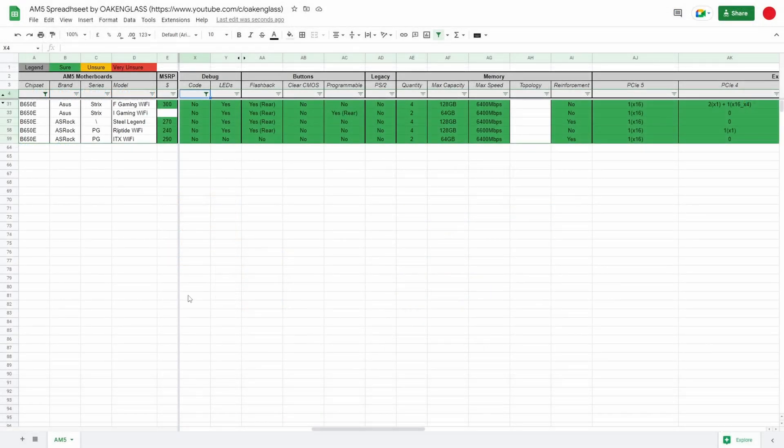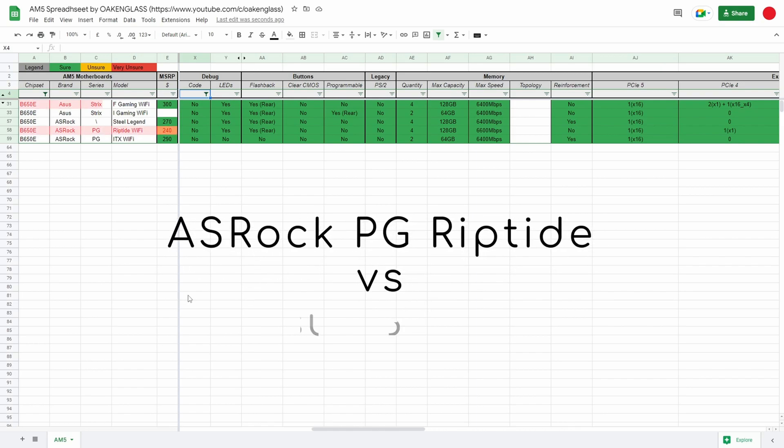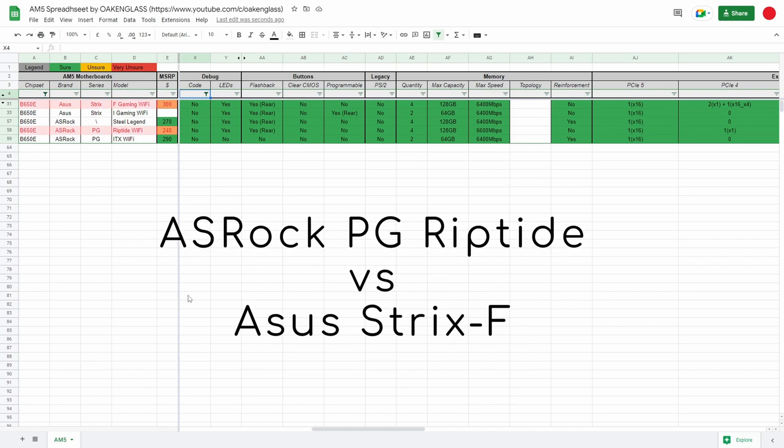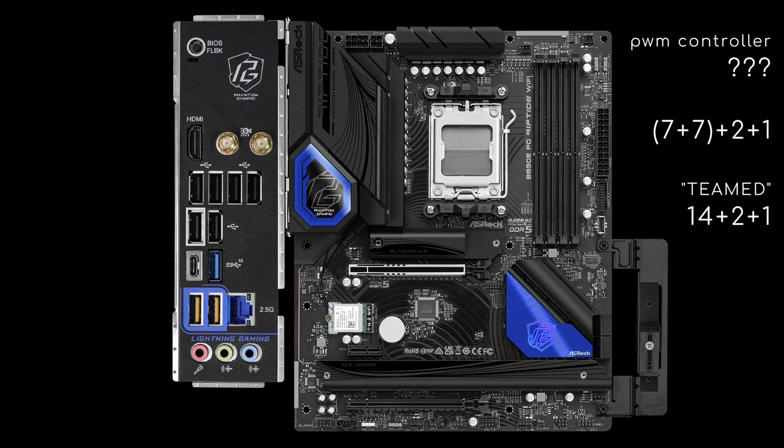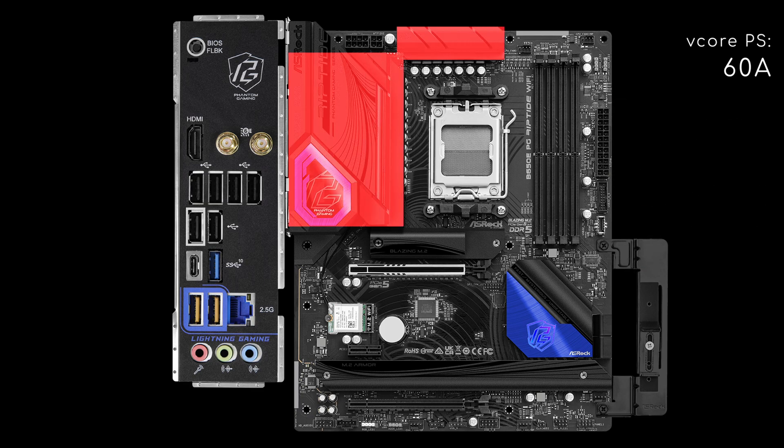Now back to the comparison: ASRock B650 Riptide vs ASUS ROG Strix F. The Riptide is an 8-layer E-ATX board with 8+4 12V pins and a power design advertised as 14+2+1. Most likely, the PWM controller drives 7 V-core phases with two parallel power stages per each one, and possibly also the two SOC and one MISC phases.